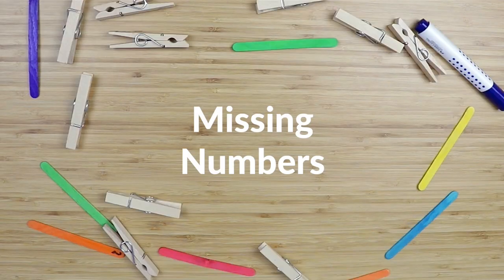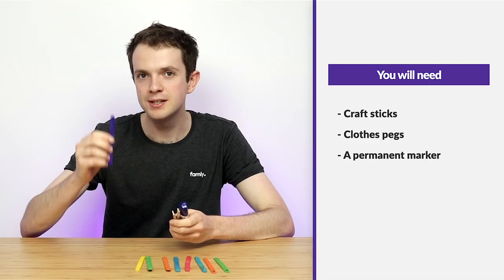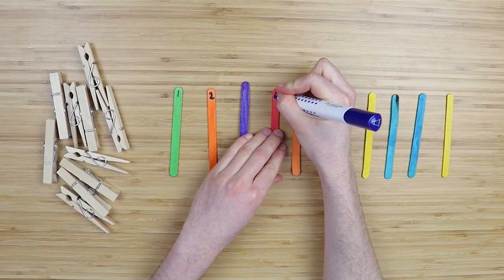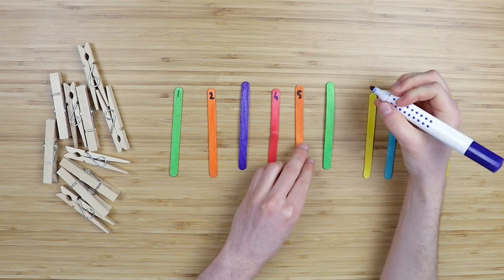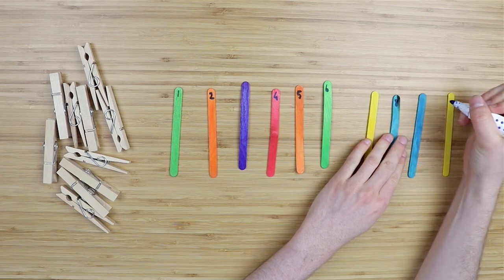Next up is an activity called Missing Numbers. For this activity what you'll need is craft sticks, clothes pegs and a permanent marker. To get started, what you need to do is line up the craft sticks and write the numbers 1 through to 10 onto them, leaving some numbers out — for example you might leave out 3 and 7.